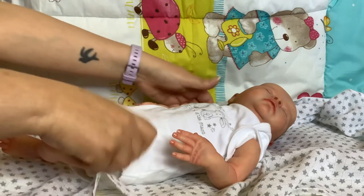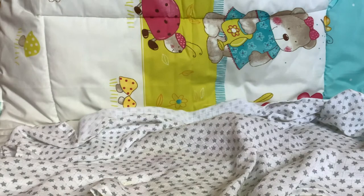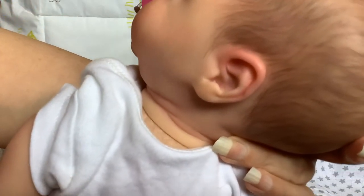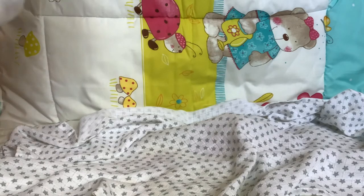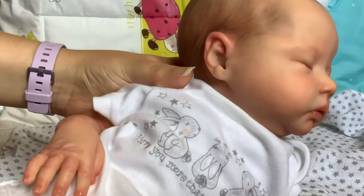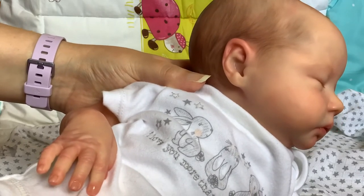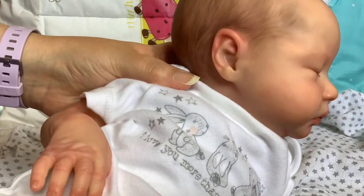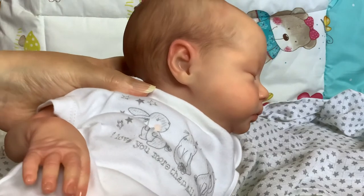Her ears are really cute because they're not identical to each other. This one is more pointed - it's more of a pixie ear, which I like. It gives them a bit of character. We aren't symmetrical guys - our faces are not symmetrical. So it's kind of cute that her ears are a different shape.